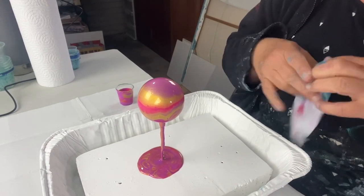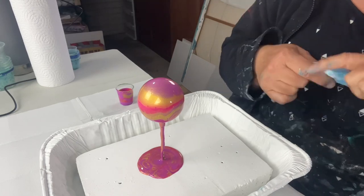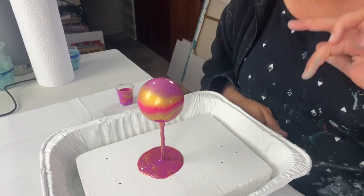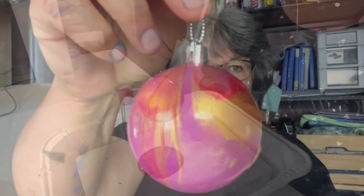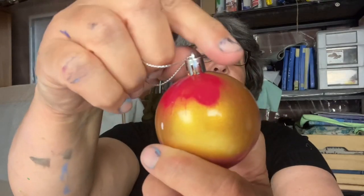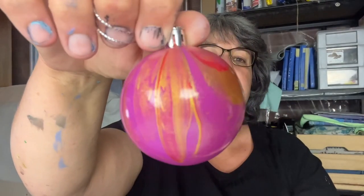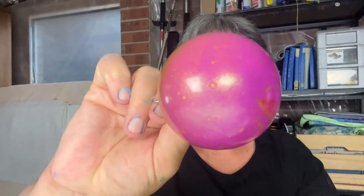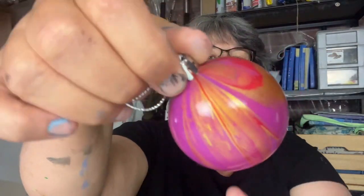Thank you so much for watching — please like, subscribe, and comment. I'll show you the bauble once it's dried. So I just wanted to show you the results of this bauble pour — I really like it, it's come out really nicely. The gold, the magenta, the shiraz — that's what it looks like from the top, and the sides, I love that big block of gold.